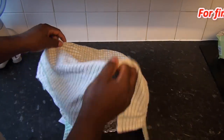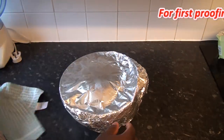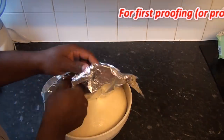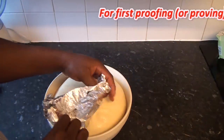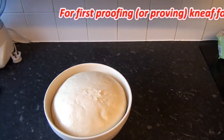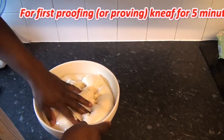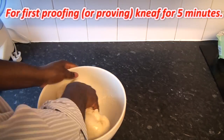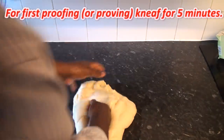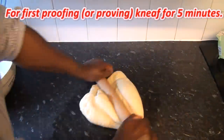It's one hour now, so we're going to look at the dough and see how it's risen. As you can see, it's actually doubled in size and that is exactly what we want. What we have to do is deflate it - I'm just going to bring it out and knead it again for another five minutes.